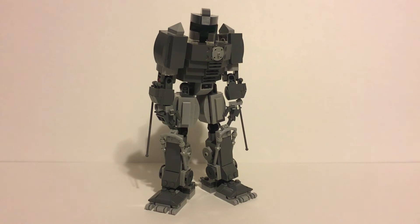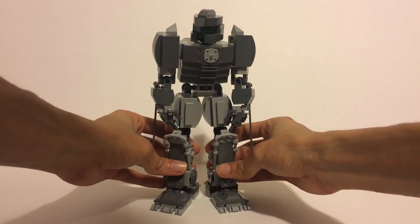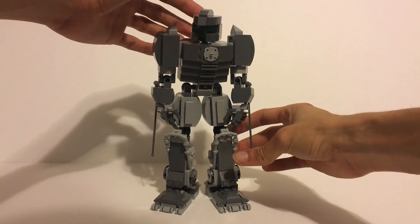I want you guys to tell me what I should add to this MOC. Let me know if it should be a military style MOC or if it should just stay like this. I really like the way it looks now, but there is room for improvement, so you guys let me know what you would like me to do to this MOC.